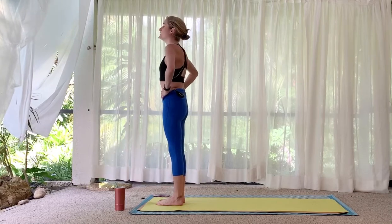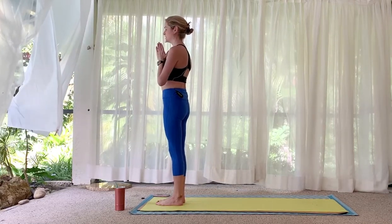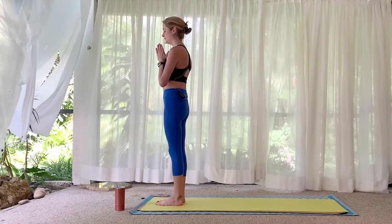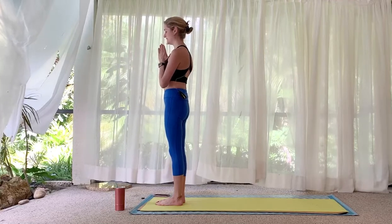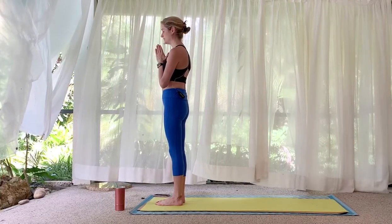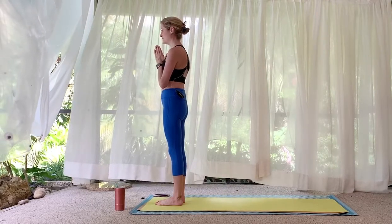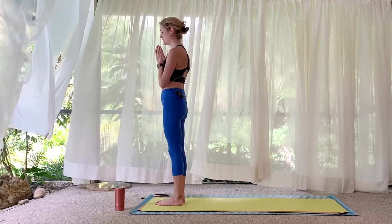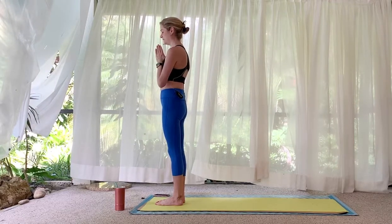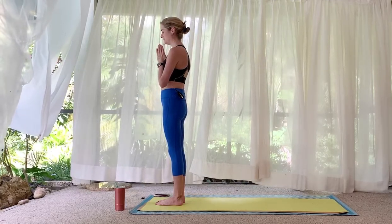Stand evenly between both feet. Bring the palms to touch at heart center, pull in the core, lengthen the tailbone down. Connect to the present moment by connecting to this inhale and this exhale — as best as you can, in and out through the nose.